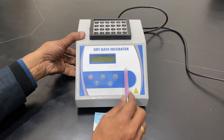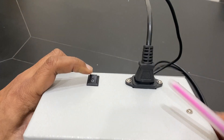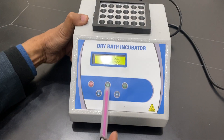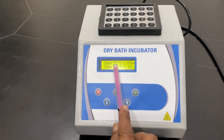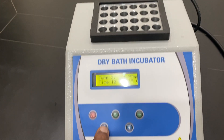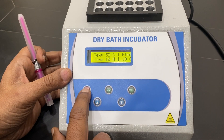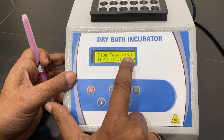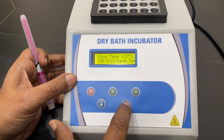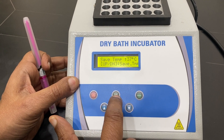This is our dry bath incubator by Apron. It is connected from the back — there is an on/off switch. When you switch it on, this becomes dry water. Temperature can be maintained at 37 degrees, or you can adjust it up or down. You can set the temperature and program it: enter the program, save temperature — 38 or down to 36 or 37 degrees — then set the temperature and run time.